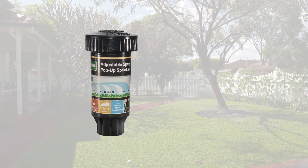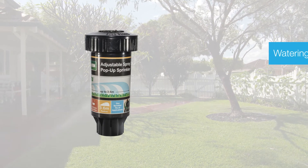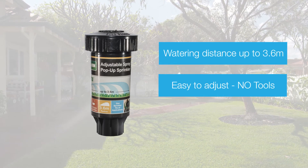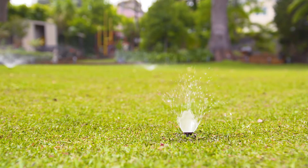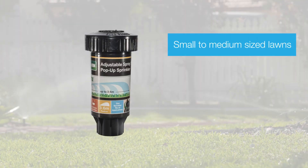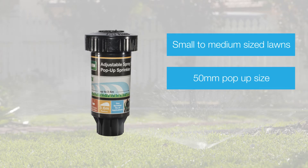The Holman Essential SH series pop-ups feature a variable angle spray nozzle that throws water up to 3.6 metres. The nozzle can be easily adjusted from 0 to 360 degrees and features a ratcheting riser for easy alignment of the spray angle. They are best suited to small to medium lawn areas and are available in 50 millimetre pop-up heights.